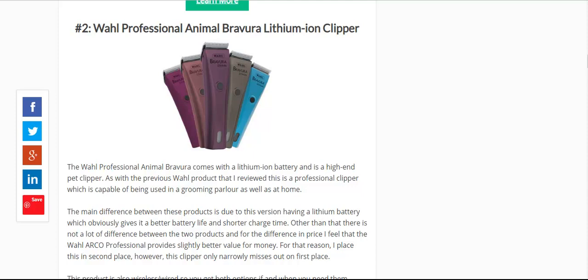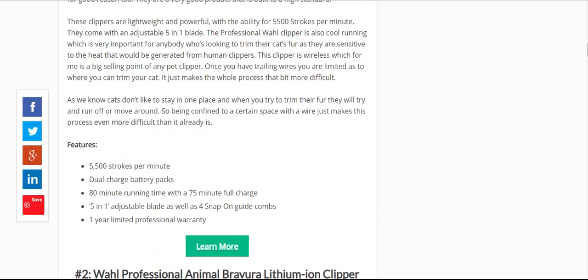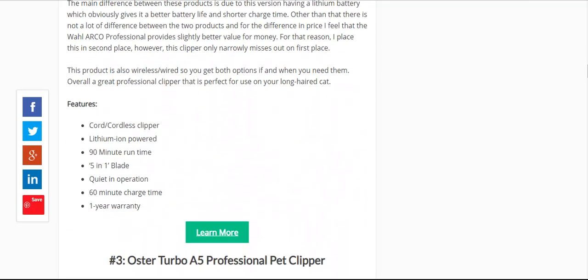The next step up would be a slightly better version — the Wahl Bravura range. These come as standard with the lithium-ion battery, and it does pretty much the same as what the Arco does, but you're getting a better run time — 90 minutes — and I've been told they're a little bit quieter in operation if you run them back-to-back. So that would take number two.